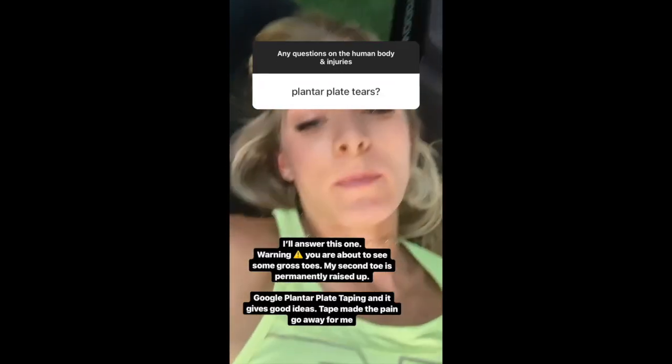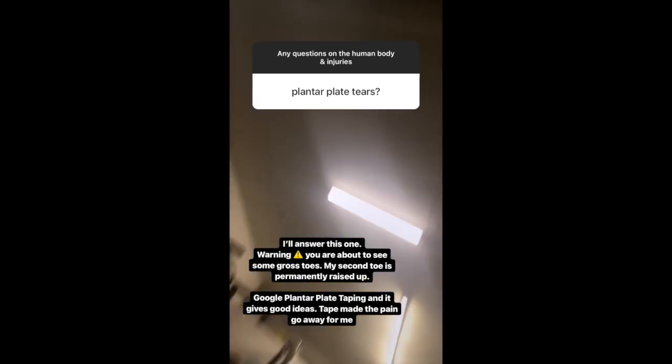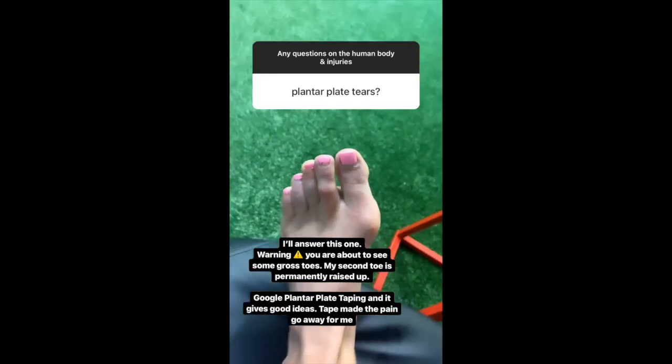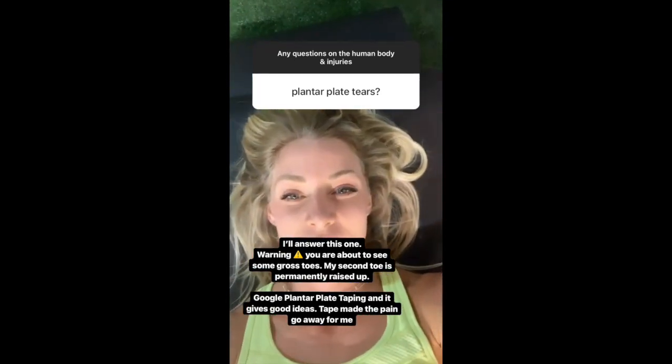I'll answer this one because it's quite personal to me — I have a torn plantar plate, and sometimes your toe will look off. I just taped mine and that made the pain stop.